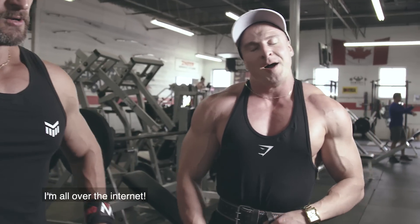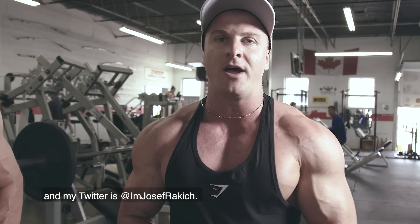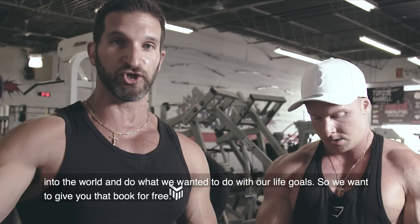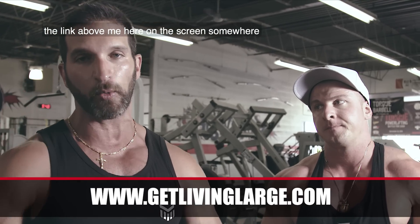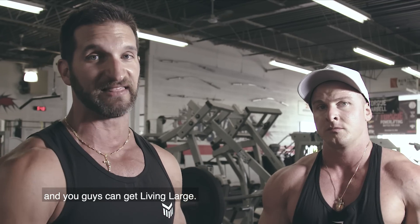Joseph, thank you so much. Where can people follow you? I'm all over the internet — Instagram: Joseph Rakic, YouTube: just search Joseph Rakic, Snapchat: joseph__rakic, and Twitter: omjosephrakic. Both of us are products of the gym and what it has done for us mentally, so we can go out and do what we've wanted to do with our life goals. We want to give you the Living Large book for free — go to the link in the description below, pay shipping, and it's yours.